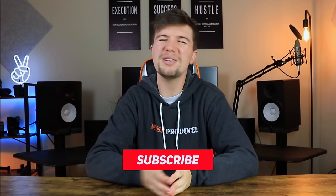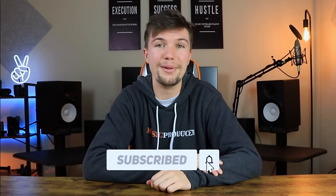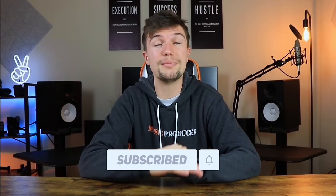Hey guys, welcome back to another video. If you're new here, my name is Edward Smith. Please don't forget to smash that subscribe button and click the bell notification so you don't miss any future uploads. The links of all the products in today's video will be in the description below. Also, go check out some of my new merch for music producers — hoodies, long sleeves, short sleeve shirts, and more.